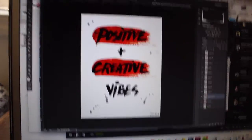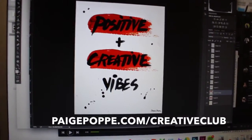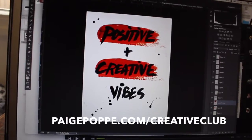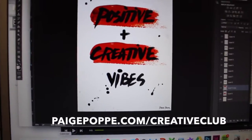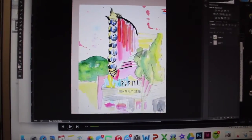There's one you guys haven't seen yet — it's a mixed medium piece combining two prints. You can actually get this one for free on my website if you sign up. The link is always in the description box: pagepoppy.com/creativeclub. You can print it at home and put it right in your workspace. But for now I'm just going through and getting all of these cropped and set up.